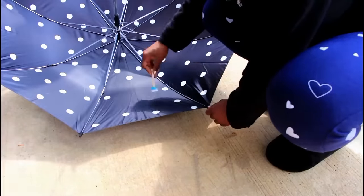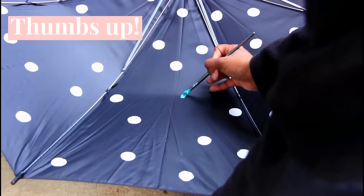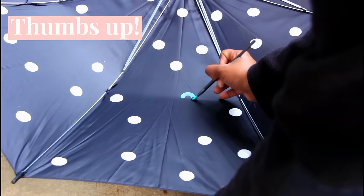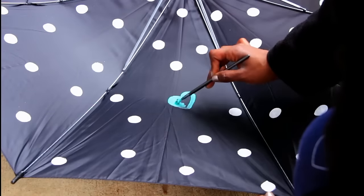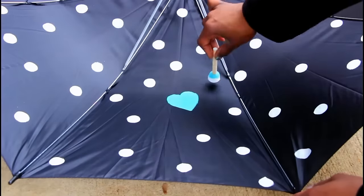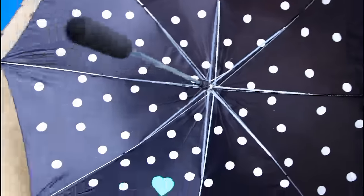At the end I did leave a little space to add a teal heart for a pop of color. I hope this video made your Monday a bit brighter, and if you enjoyed please give this video a thumbs up. Thank you guys so much for watching, and I look forward to seeing you again next Monday. Bye!